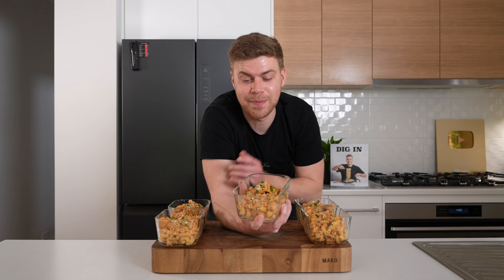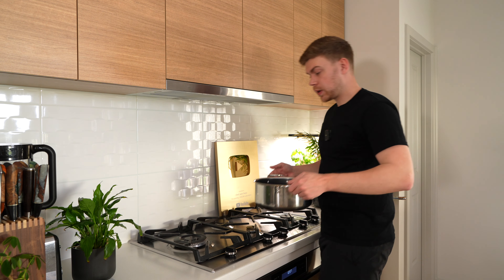This barbecue chicken mac and cheese is perfect for those looking to bulk. It's packed with protein, a little bit higher on the calories, but you don't even have to worry about that if you just want to make a simple meal that's going to make your life easier. Let's jump straight in.